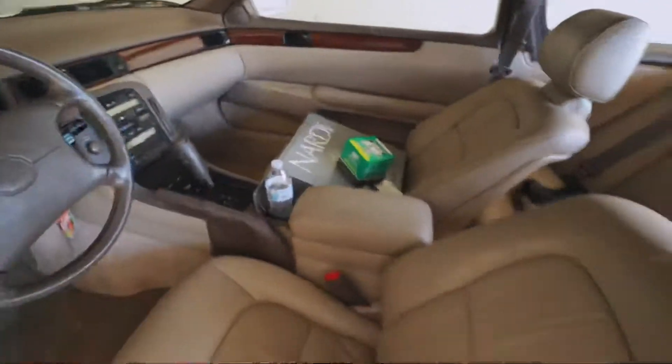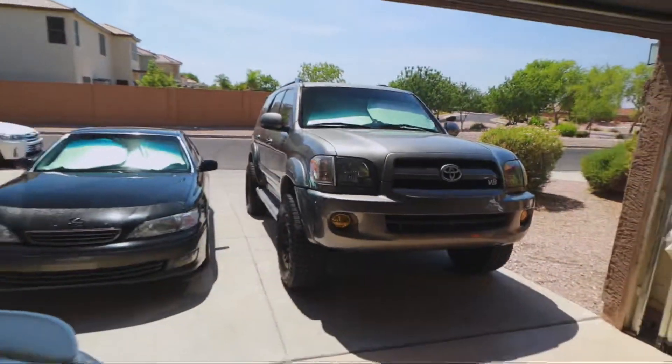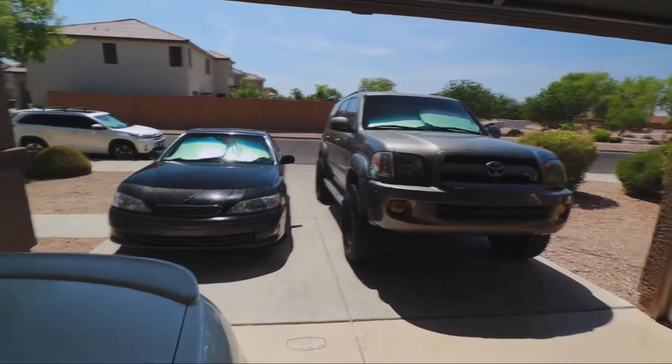We got it in there. And if you guys follow the Instagram, this is the Sequoia right here and we've been hooking it up for my little bro.